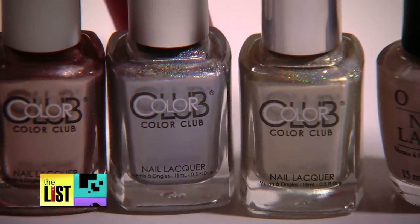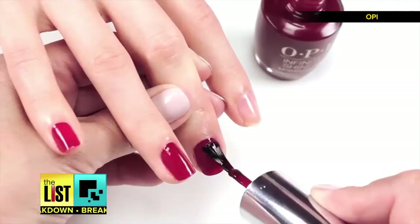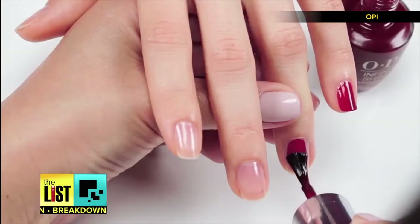The leaves are changing colors, so it's time to change your nail polish. Ashley Ruiz of the Lux Salon and Spa has these three nail trends for fall.